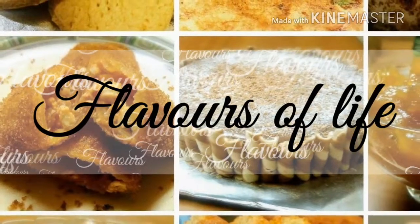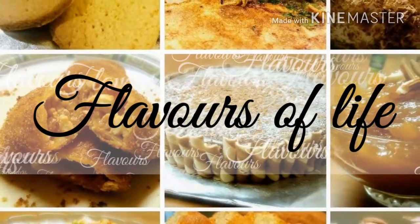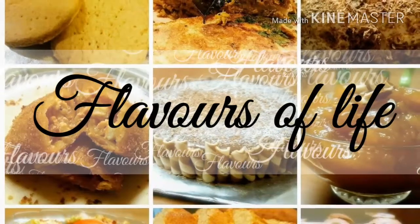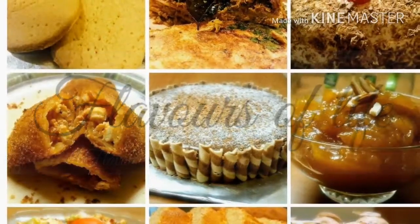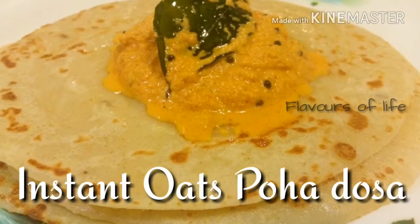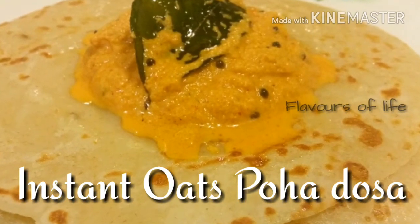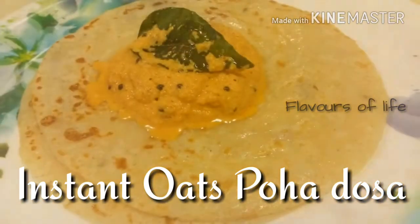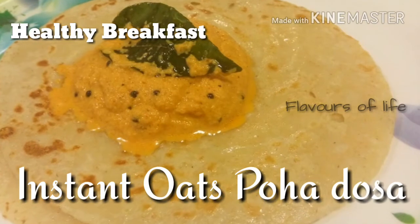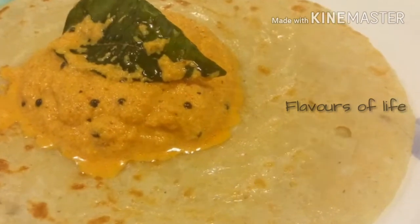Hi friends, this is Shinu, hope all are doing well. Welcome back to my channel Flavors of Life. It's time to bounce back to the healthy routine, so today we're going to make a healthy breakfast recipe. Morning is the best time to have healthy food, so let's get making instant oats poha dosa. I've included oats and poha in this recipe to make it extra special and extra healthy. At the end of this video I'm also sharing some health benefits of oats, so keep watching and let's make it super fast.